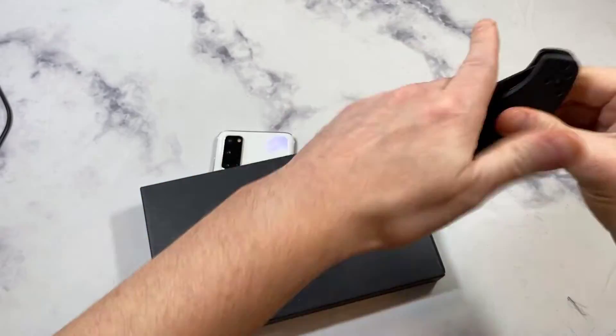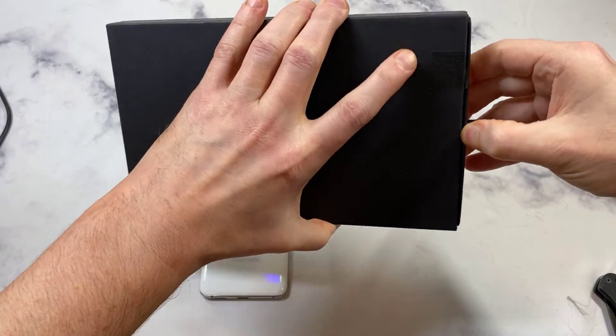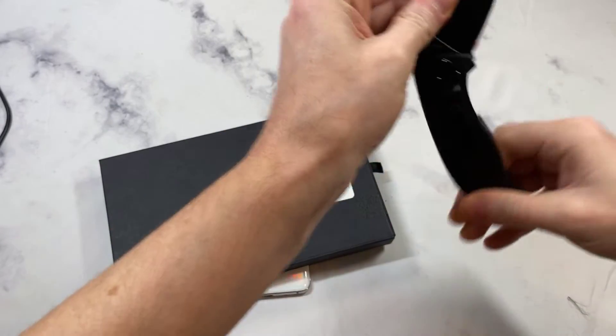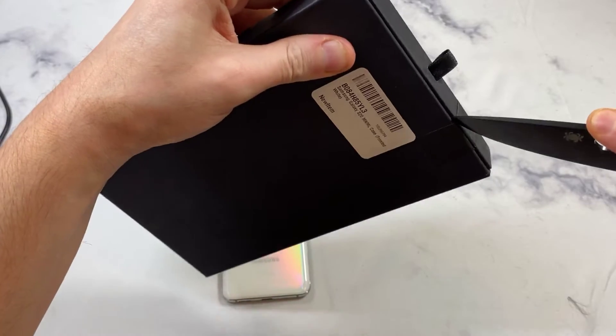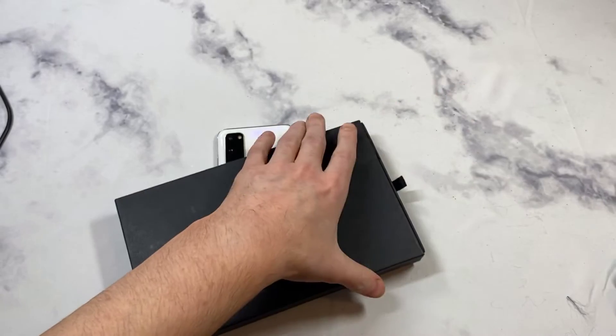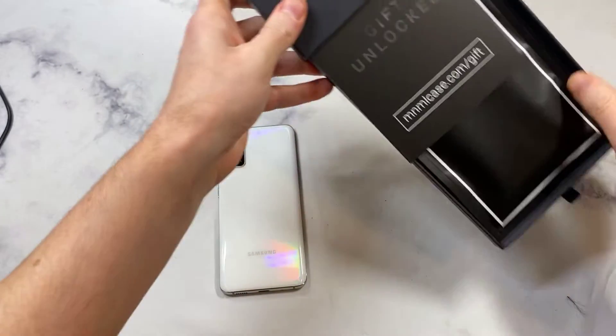Caught me off guard — let's check this out. Is there more than one? Yeah, they double got me — they doubled up the stickers. All right, let's try this one more time. I thought it was going to be a smooth unboxing, but they got me.